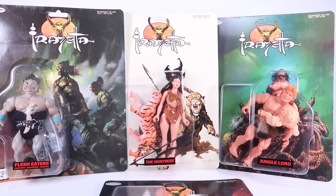Hey guys, I am Pixel Dan and today we're going to be checking out the new Frazetta 5.5 action figures from Zolo World.